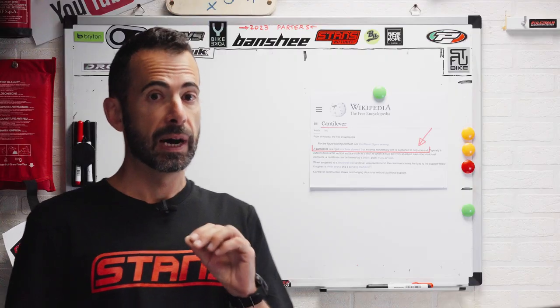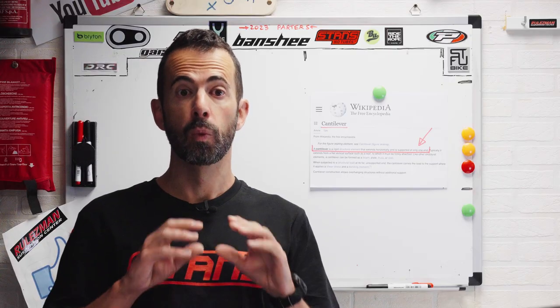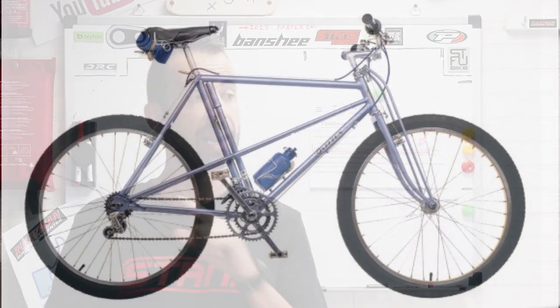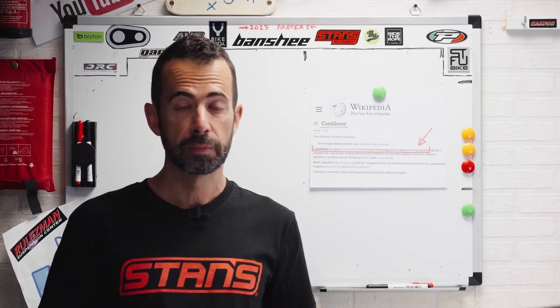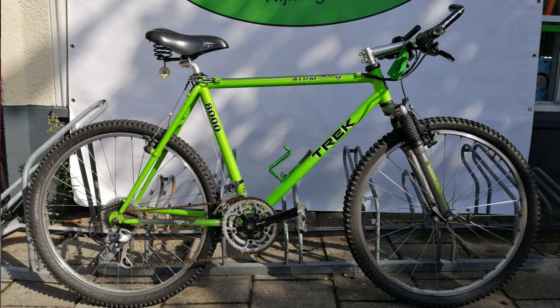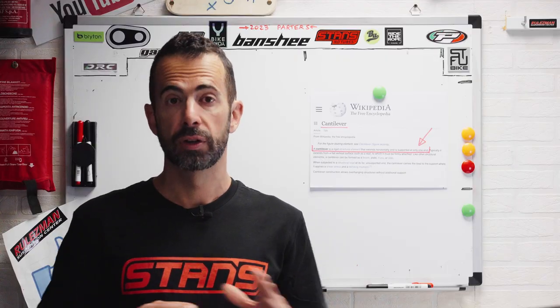Mountain bikes were born way after road bikes, so engineers started designing mountain bikes around the road bike design. They started utilizing road bike frames — the double triangle front and rear — on top of which they installed wider rims, fatter tires, and motocross-style wider bars, but they never dropped the idea of the road bike forward-facing stem. In fact, all first mountain bikes from the early commercial age, around 1990, were equipped with a long stem of 80 to 120 millimeters, just like road bikes.